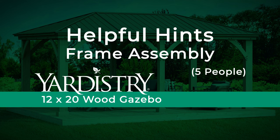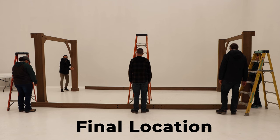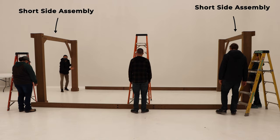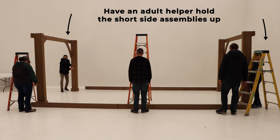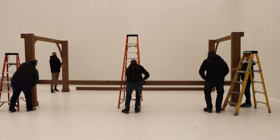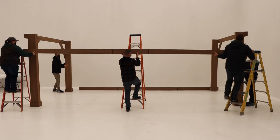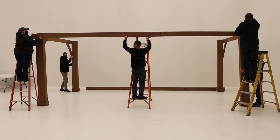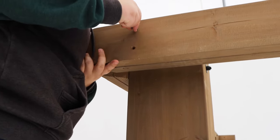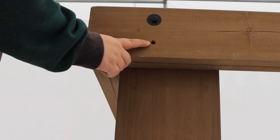Frame assembly. You'll need five people for the frame assembly. Make sure you carry out this step in the final location of the structure. Stand both short side assemblies up, having an adult helper hold each one in place. Have three people lift a long beam assembly into place making sure the beam is flush to the top and the outside corners of the post. Make sure the long beam assembly is tight to the short beam assembly at each corner, then attach with a hex bolt in the top hole. The bottom hole will remain empty for now. Repeat these steps to install the other long beam assembly.